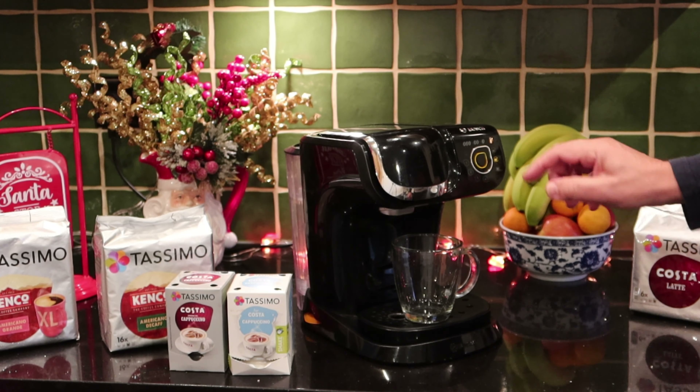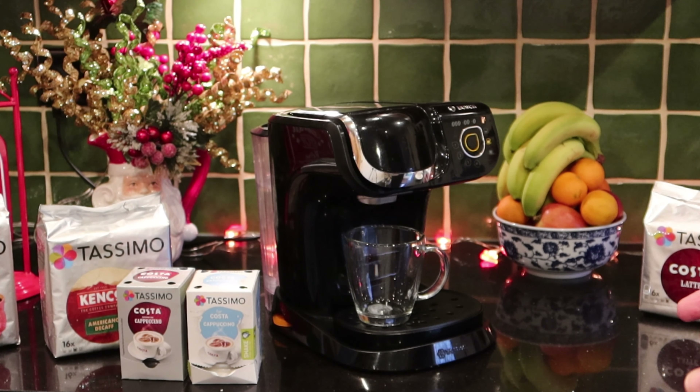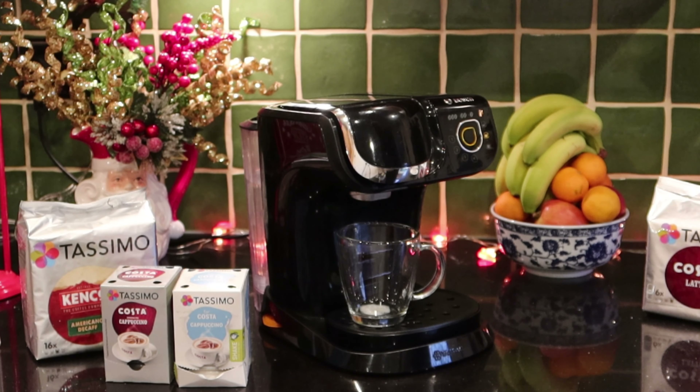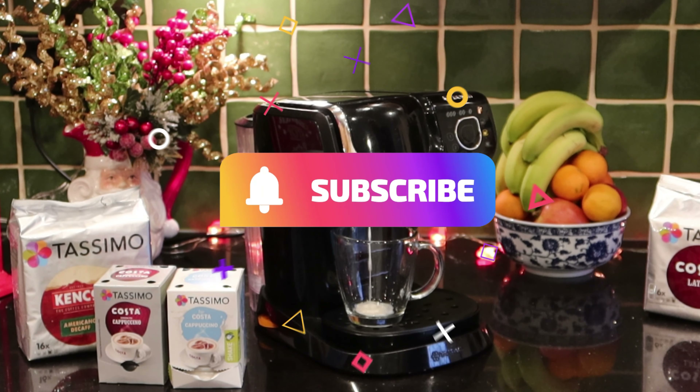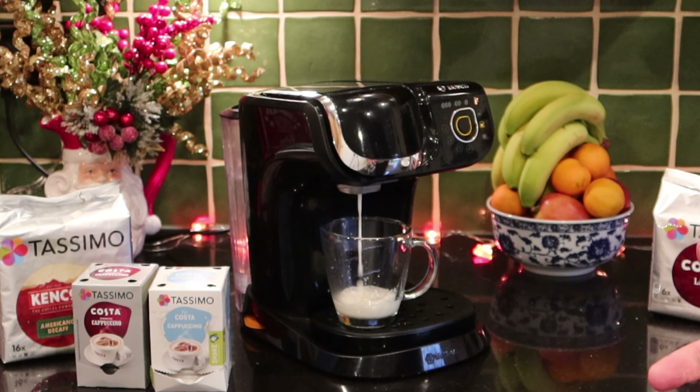On the front here we've got our teardrop button that you have on all of them. The teardrop is start. If you've not got enough liquid, you can hold it and it'll put more liquid in. If it's an overflow, you can tap it and it will stop the machine. So let's put that milk in first.